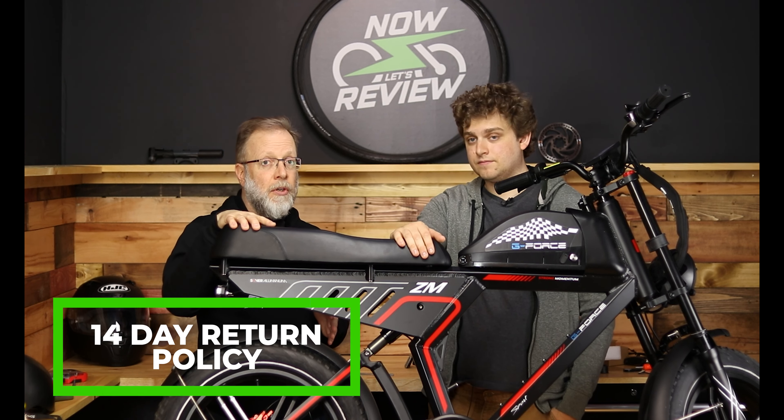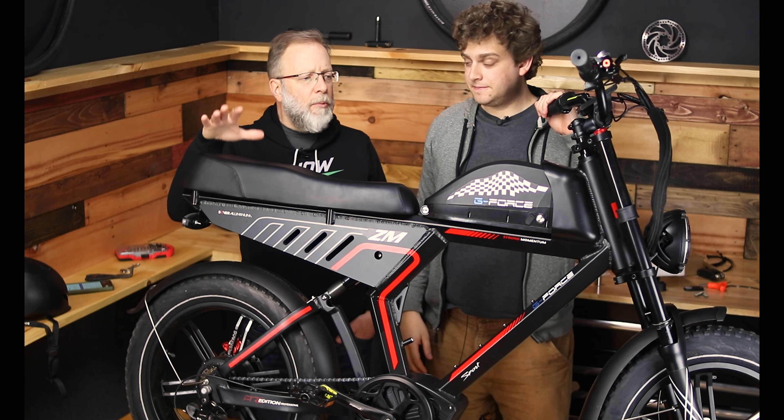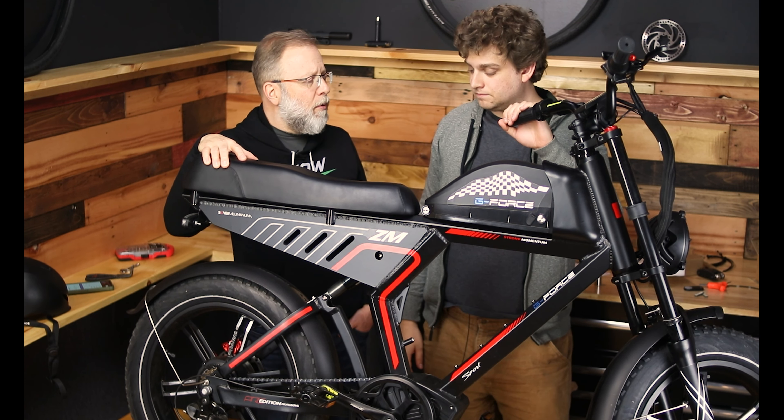Make sure you hang on to your box for at least two weeks because this has a 14-day return policy, so if there's any problem you can return it. It also has a one-year warranty and free shipping.